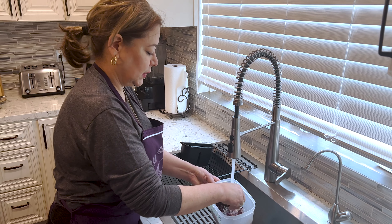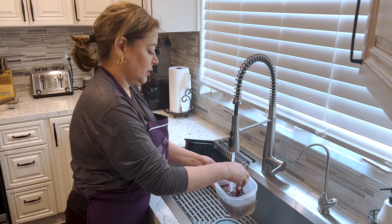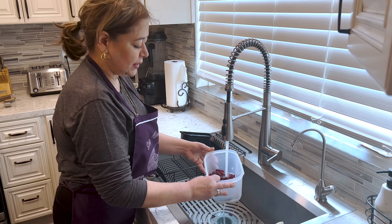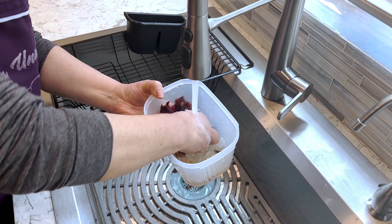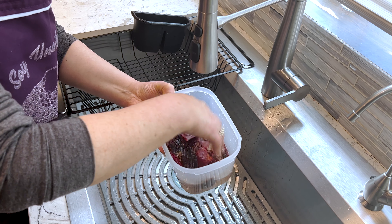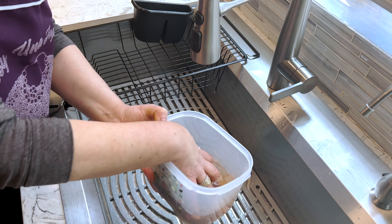Alright, we're washing the chiles? Sí, ya los tuve un rato en agua caliente, ya están blanditos, y hoy ya los estoy lavando muy bien, sacándoles las semillas que quedan. Ya están deshidratados, ya están blanditos. Bien lavaditos los chiles — tienen poquitas semillas, ahí van a salir. Listo.